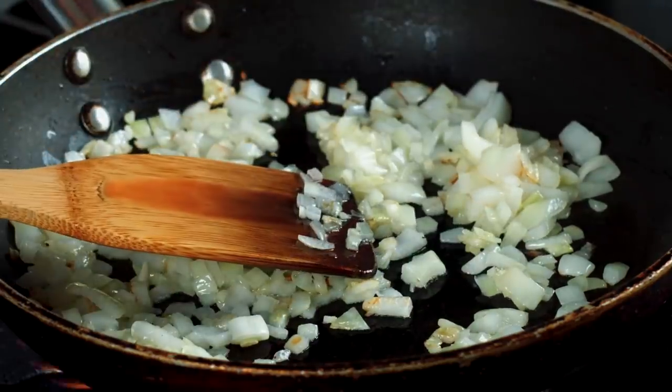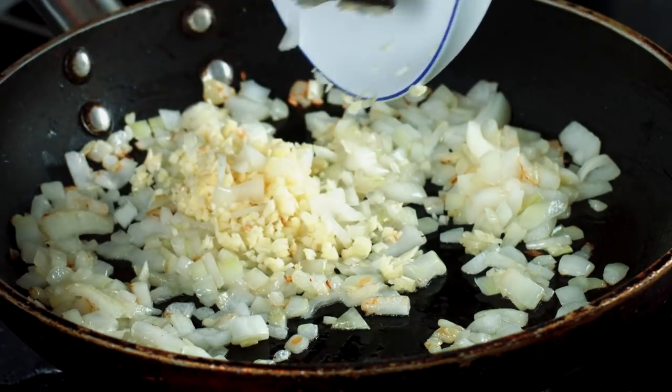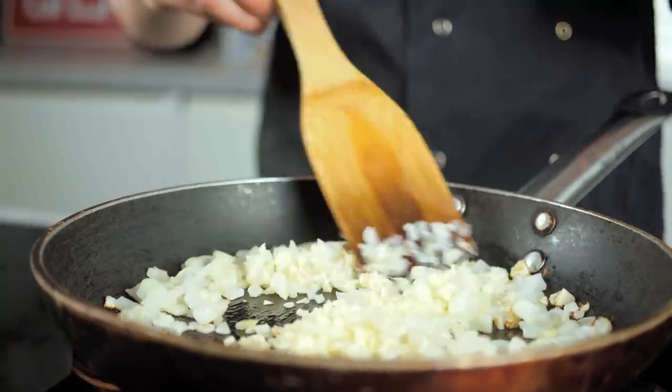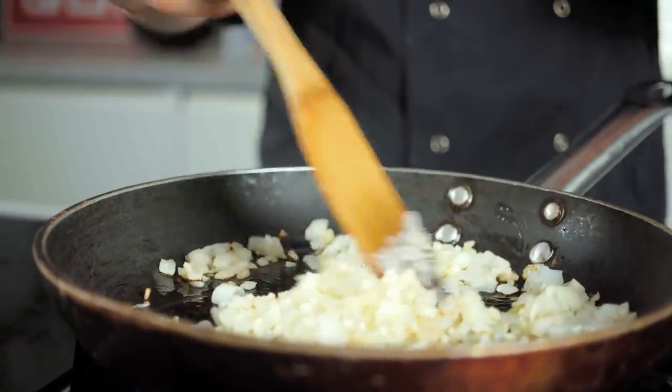Next, we're adding in the garlic. Don't walk away from the stove because garlic burns very quickly — it has quite a high sugar content — so keep stirring and cook it for about a minute maximum.